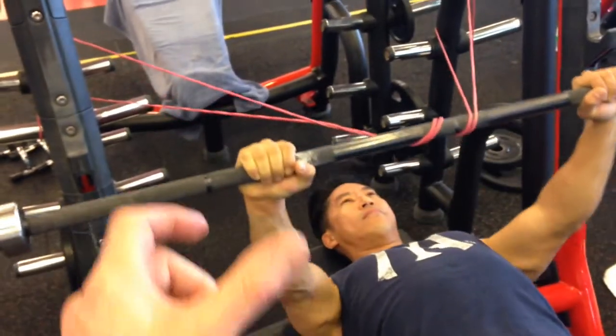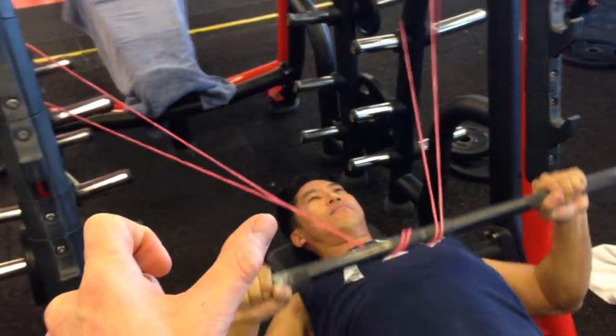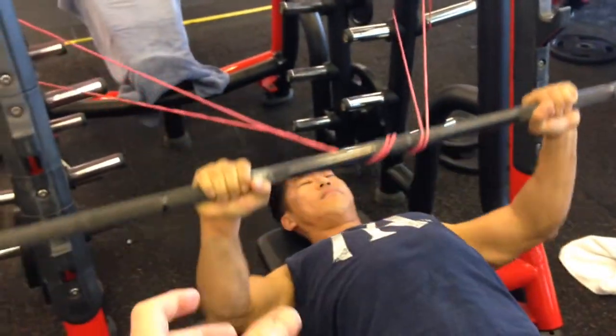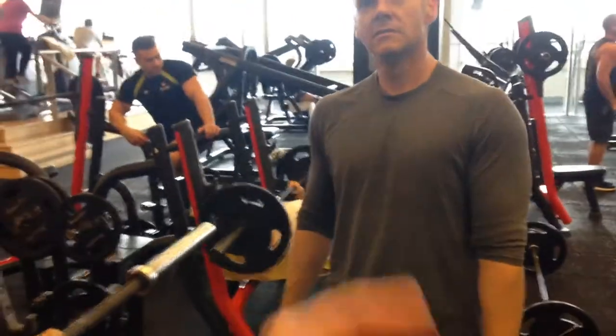At the same time, he's wanting to try and do the external rotation torque — to get that torque on the bar, get it externally rotating at the socket so he doesn't internally rotate when he comes up.